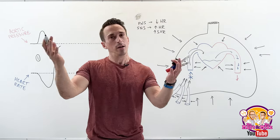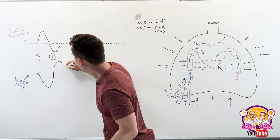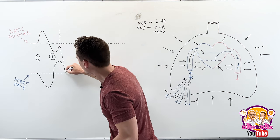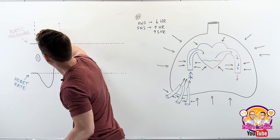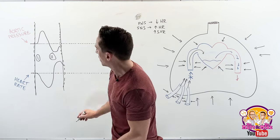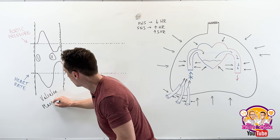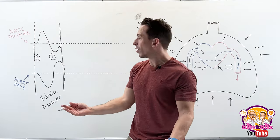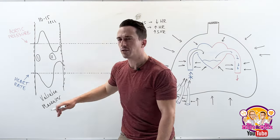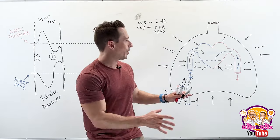Because the pressure has gone up again, the heart rate goes down — another parasympathetic stimulation occurs. All of this — phase one and phase two, with parasympathetic stimulation, sympathetic stimulation, and parasympathetic stimulation again — is happening within the Valsalva maneuver over roughly 10 to 15 seconds.